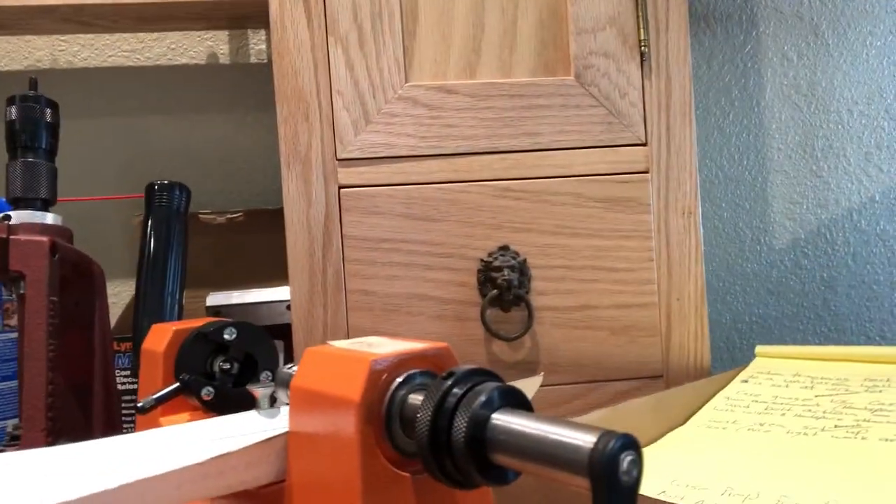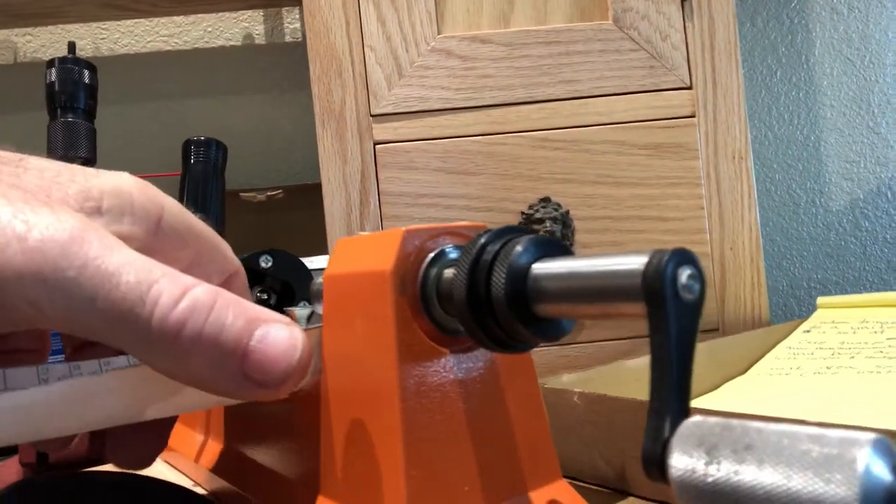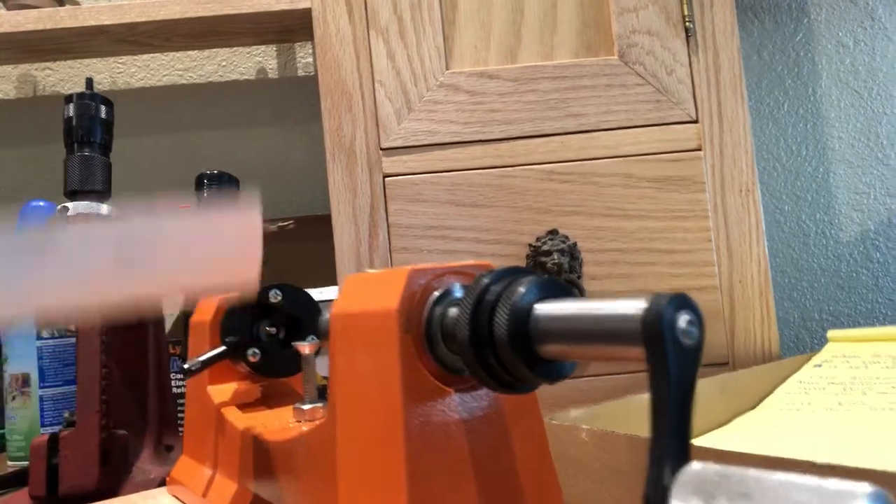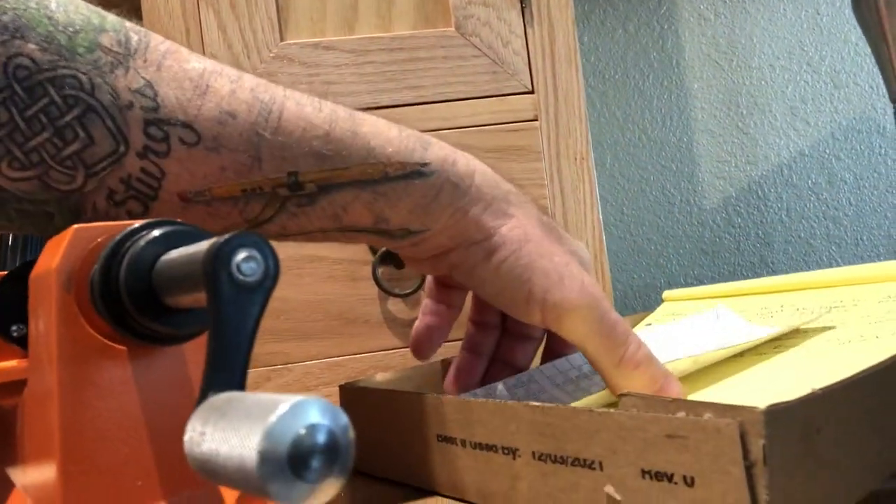Let me show you what I'm talking about. I've got a little brass catcher here so I don't make a mess with my shavings.